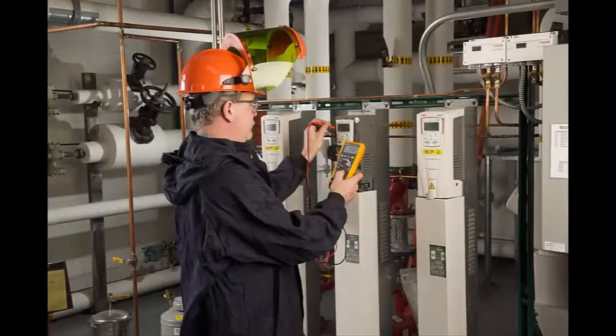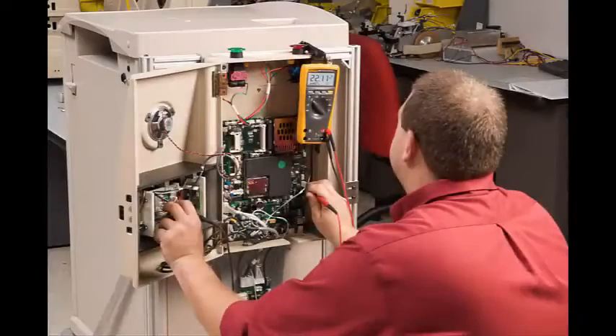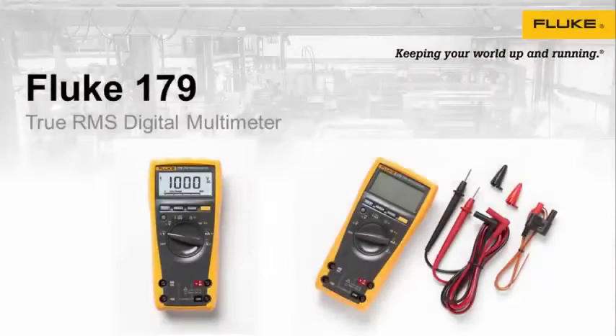The Fluke 179 Digital Multimeter features manual and automatic ranging, display and auto hold features, frequency and capacitance measurements, resistance, continuity and diode measurements, temperature measurements, min-max average recording, closed case calibration through the front panel, and an ergonomic case with an integrated protective holster.